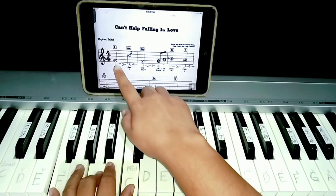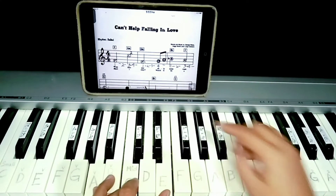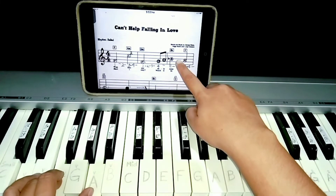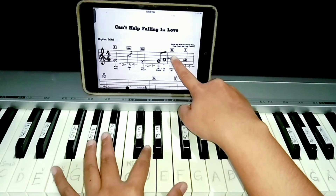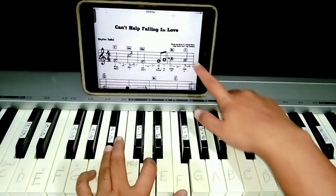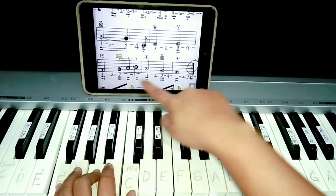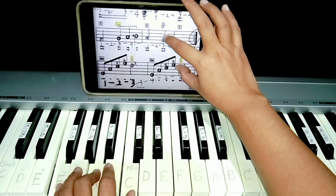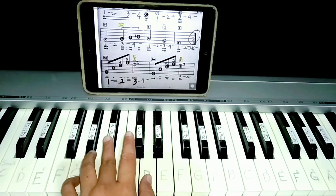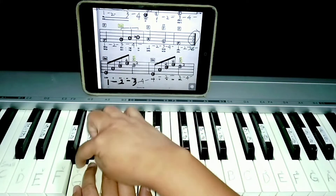So we're going to review first the chords. First chord is F. Second chord is A minor. Next chord is D minor. Okay. Here's B flat chord — it has a black key. B flat, D, and F. Then F again. It's just the same chord.